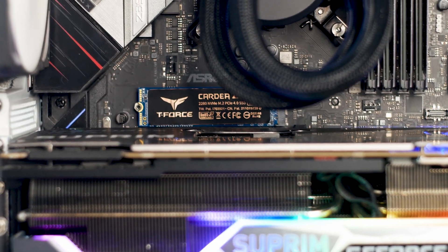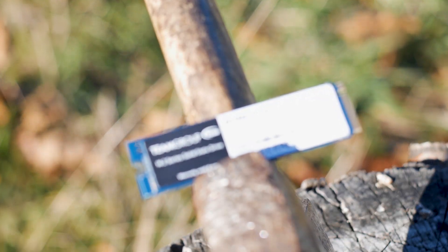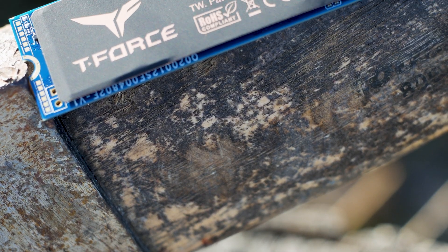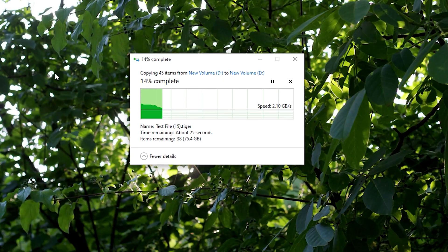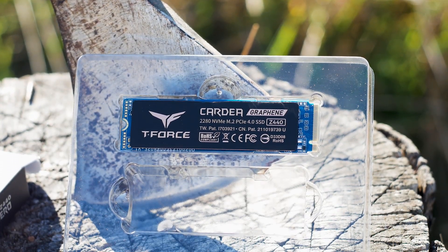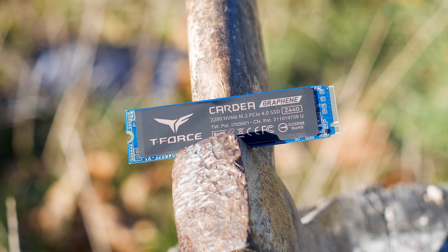Looking at the results overall, it's clear that the T-Force Cardea Zero Z440 is a good choice for both PCIe 3.0 and PCIe 4.0 platforms. Using PCIe 4.0 gives you the full performance of the drive, but even on PCIe 3.0 you'll get solid performance. The standout quality is the consistency in speed — especially when copying large files, maintaining a constant 1.5 GB/s for entire transfers. At $80 USD for the 1TB model, it's worth a buy.